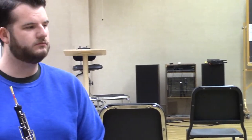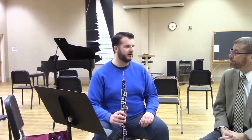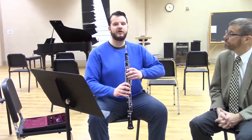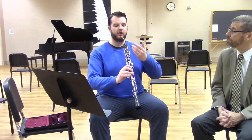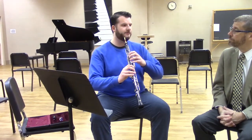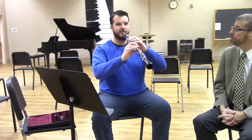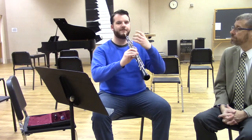For proper posture, sit closer to the end of your chair with feet about shoulder-width apart, sitting fairly straight up. With the oboe, you'll hold the instrument closer to perpendicular with your teeth — not angled down as far as a clarinet — which gives a much purer sound. The angle of the instrument stays the same whether you're sitting or standing, and a neck strap helps maintain that.